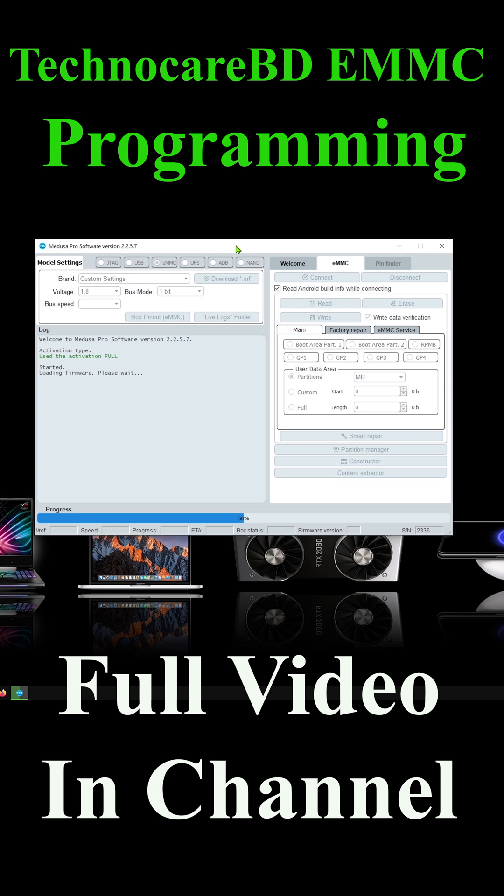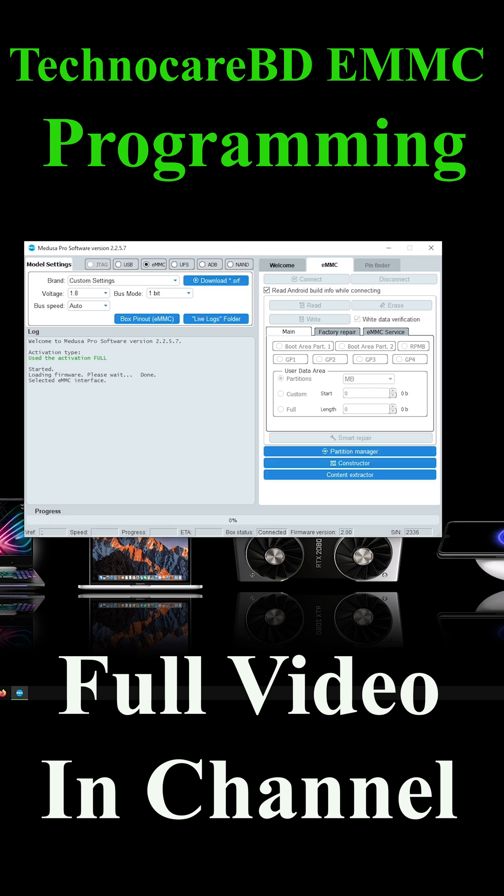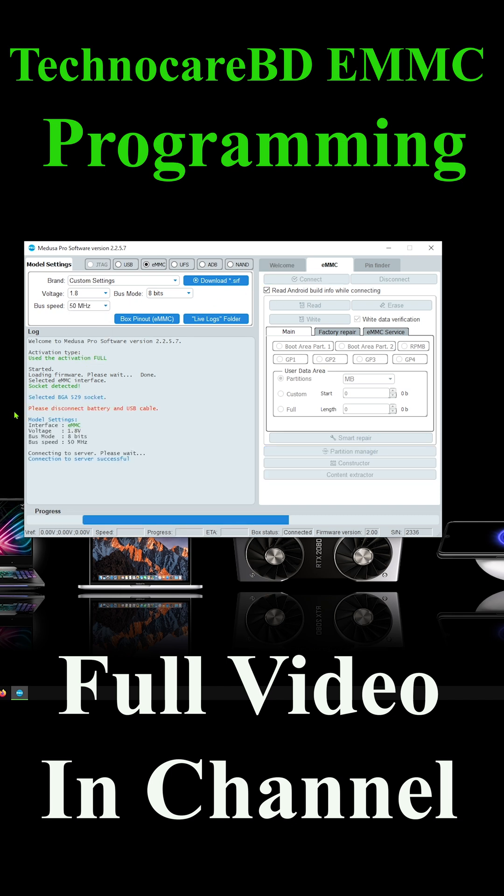First, open the Medusa Pro 2 software and select the eMMC section tab. After selecting, set the 8-bit bus and set the bus speed manually — it depends on your needs. After setting all bus options, click the connect button.